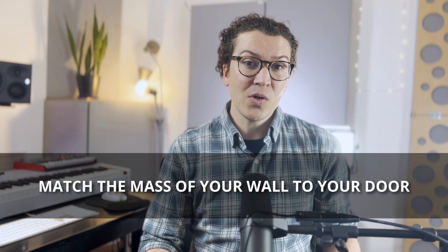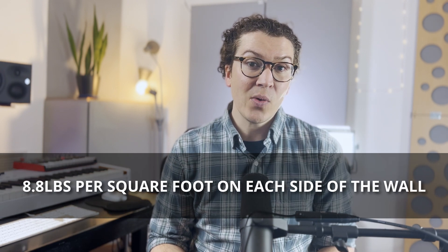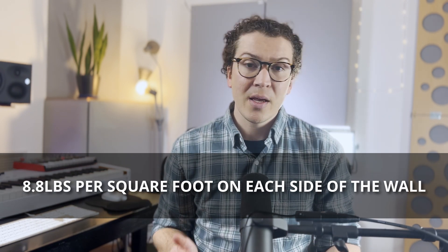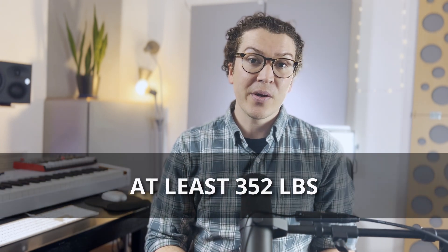If you build your own door, try to match the mass of your green glue wall, since STC ratings require a certified lab. A wall with two layers of 5/8-inch drywall with green glue is similar to four layers of drywall on each side — that's 8.8 pounds per square foot per side, totaling 17.6 pounds per square foot. A single door would need to weigh at least 352 pounds to match that isolation.